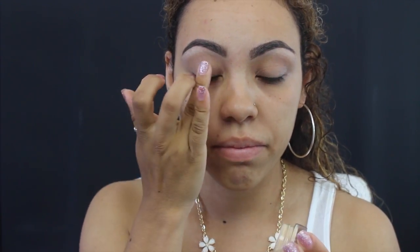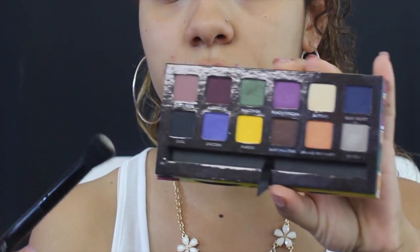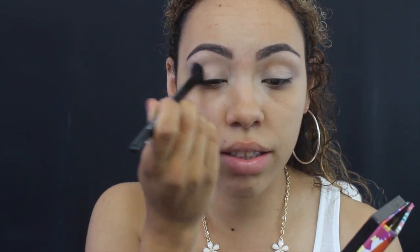After priming, I'm going to apply some of my MAC Soft Ochre Paint Pot to set the primer on my eyes, so that when I put the other colors — since I'm using some darker colors — it blends out more smoothly. Then I'm going to take Buttery from the Artist Palette and apply that all over.